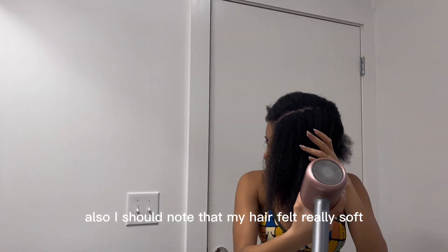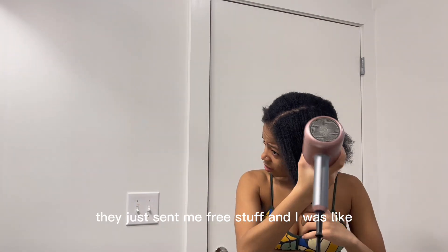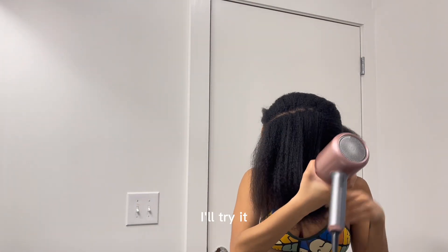I should note that my hair felt really soft after using the Curl Days products. I'm not being paid — they just sent me free stuff and I was like, you know what, I'll try it.